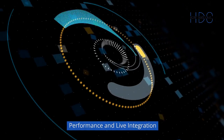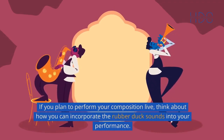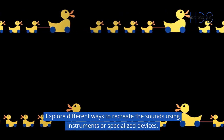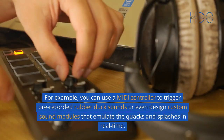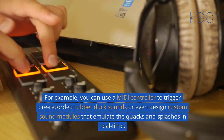Performance and Live Integration: If you plan to perform your composition live, think about how you can incorporate the rubber duck sounds into your performance. Explore different ways to recreate the sounds using instruments or specialized devices. For example, you can use a MIDI controller to trigger pre-recorded rubber duck sounds, or even design custom sound modules that emulate the quacks and splashes in real time.